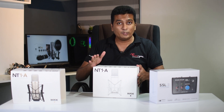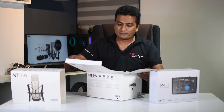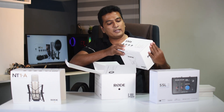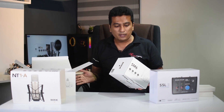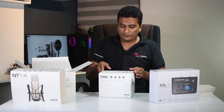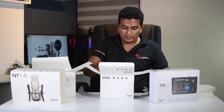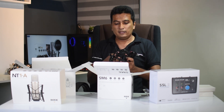Now we have three boxes in this case. We have empty boxes. This is a shock mount for the SM — this is a shock mount. We can use the other mic with the shock mount. We can use the pop filter.